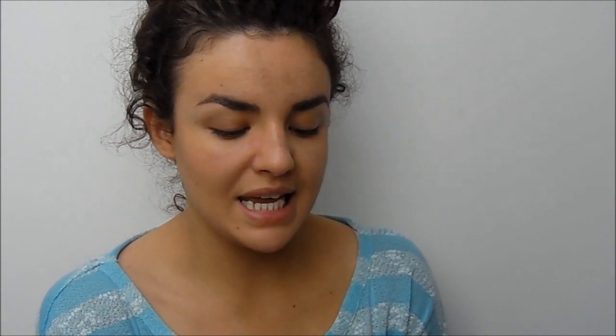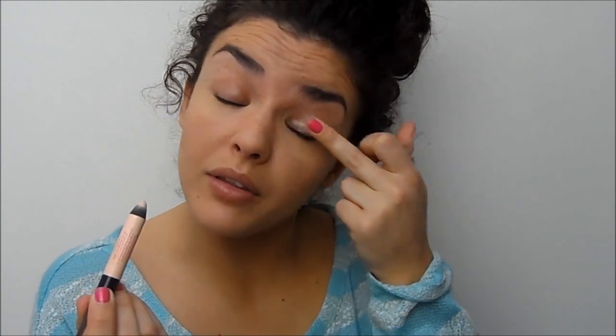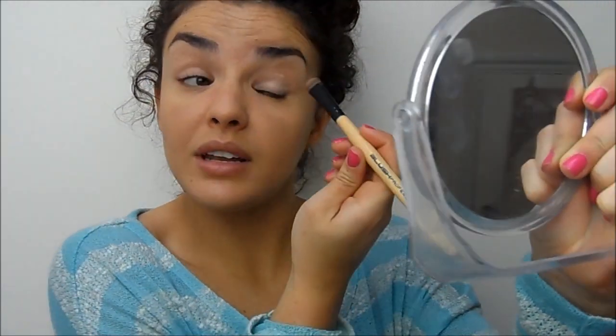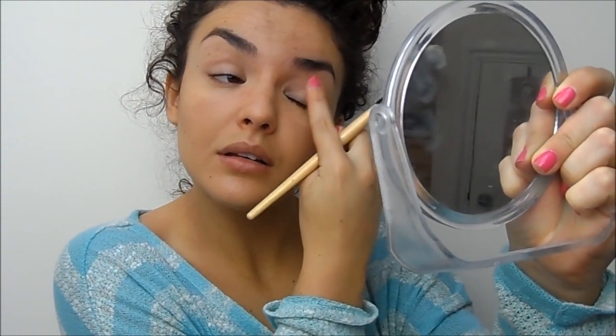For eyes I'm going to use the Second Glory lid shadow in the cream shade all over my lids as a primer — this has really helped to keep my eyeshadow in place because it's been creasing a lot. I'm also using a new eyeshadow palette I bought for a dupes video — the MUA Undressed palette, which everyone says is a dupe for the Naked palette. I wasn't expecting to like it but I really do — the shadows are beautiful and the shimmer is lovely. I'm using this one shimmer shade on a flat shadow brush all over the lid.